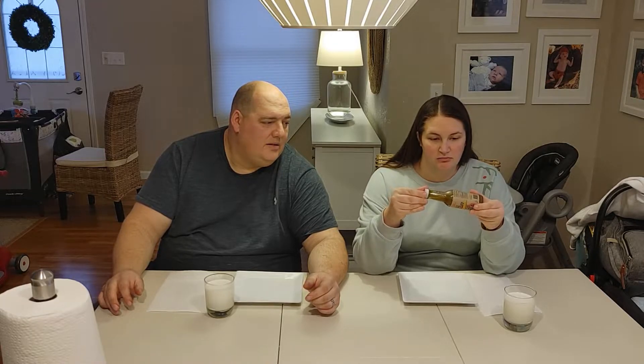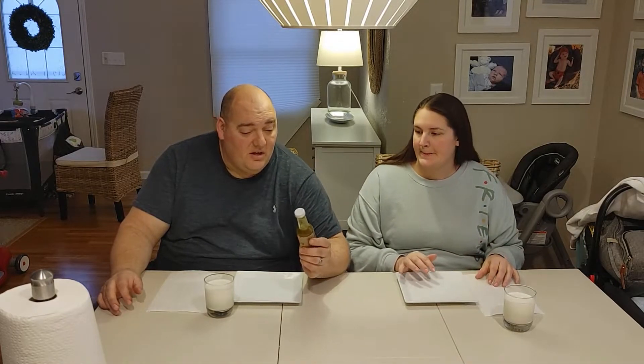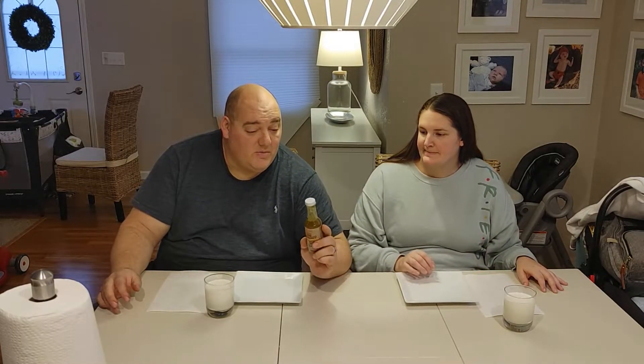This is a jalapeño hot sauce so it's got that green color to it, very thick looking in the bottle. I'm not sure what to expect. There are small chunks in it, like it was pureed in a food processor at home. It's almost like a salsa verde. It's community garden, small business.